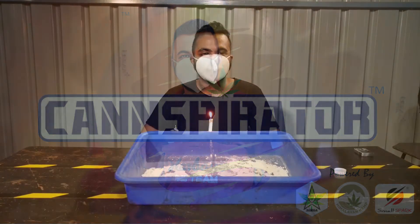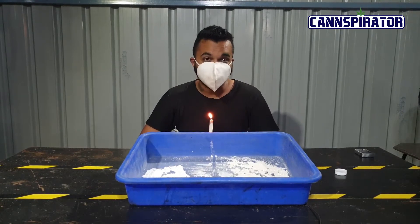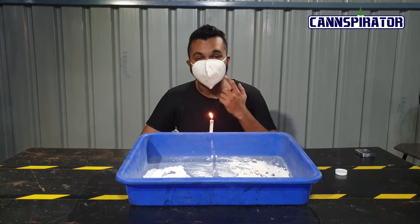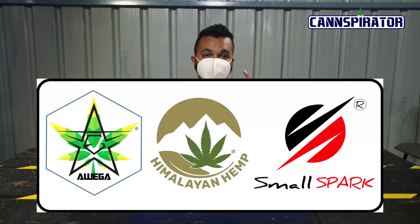Hi, my name is Mahir Patil. I am from Smallspa Concepts. You guys must be wondering what I am doing with the candlelight. Well, definitely we are not having dinner. We will be testing the mask which is developed by Smallspa Concepts, Avega Green Technologies and Himalayan Hemp.